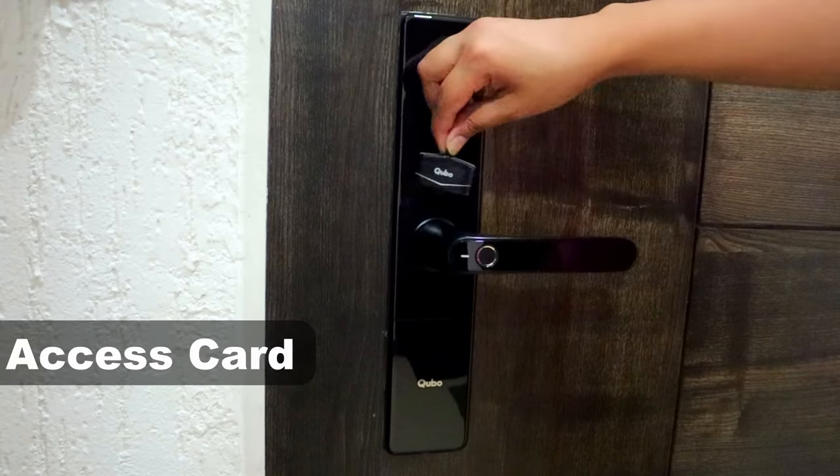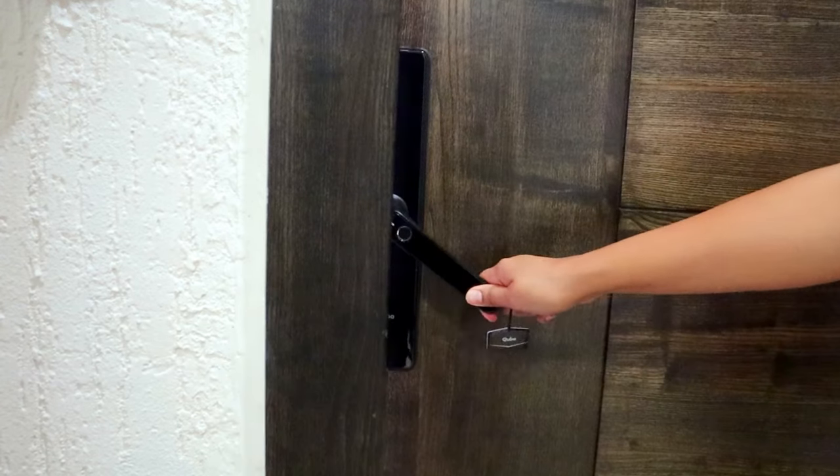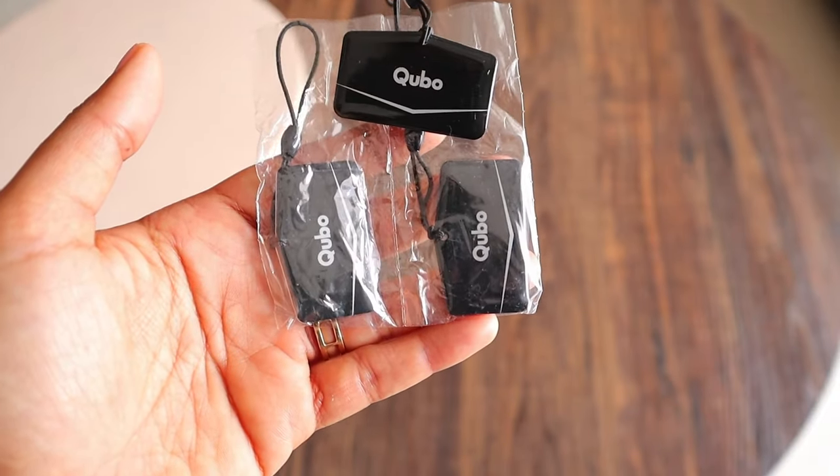The fourth option is the access card option. An access card is ideal for someone who struggles to remember the passcode. The Cubo Smart Lock Select comes with three access cards.